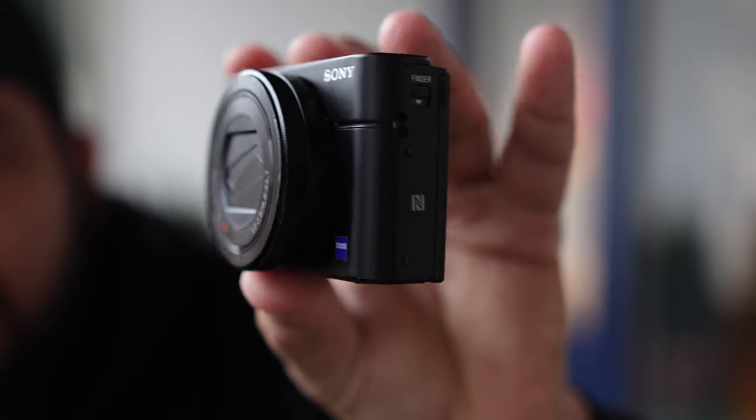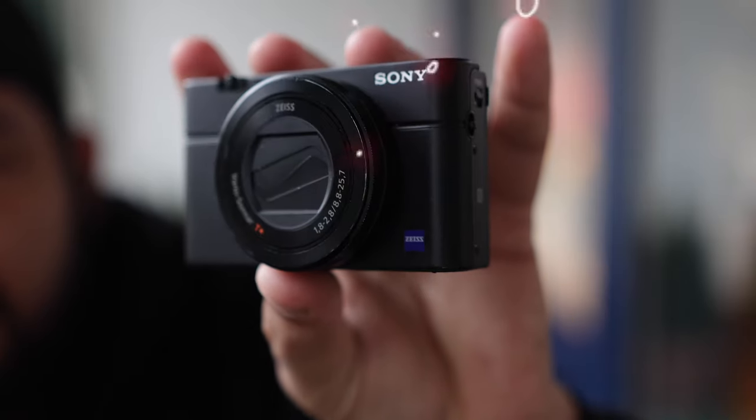The Sony RX100 Mark III, which is this little guy over here. I think it has a lot better image quality, better focal length, and a very nice flip-out screen.